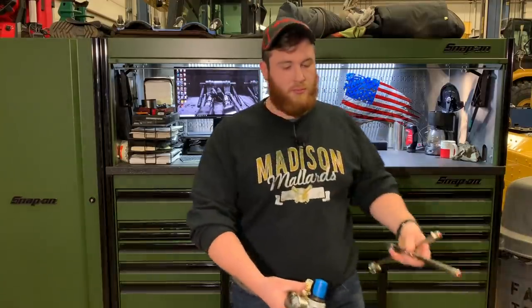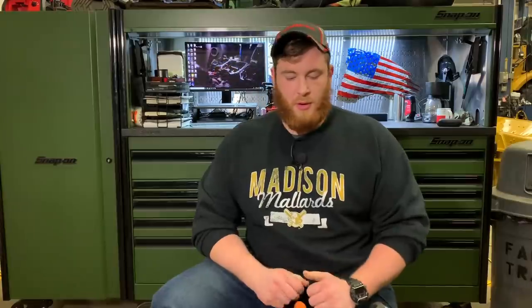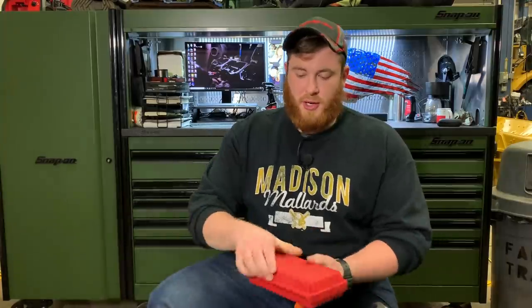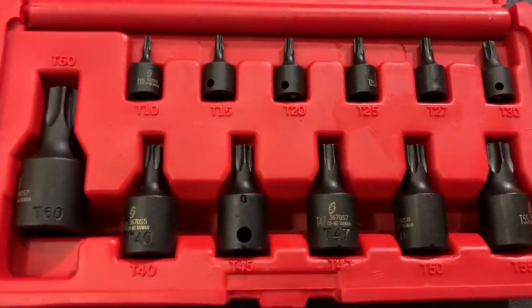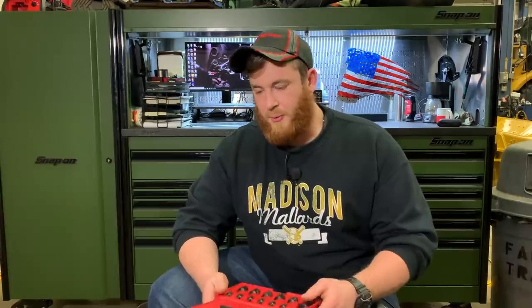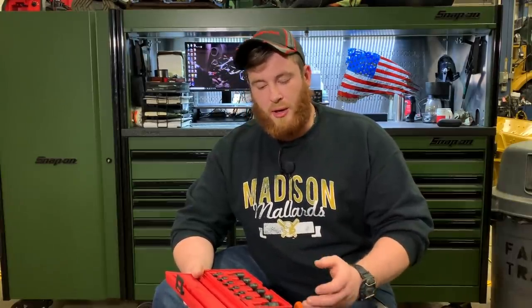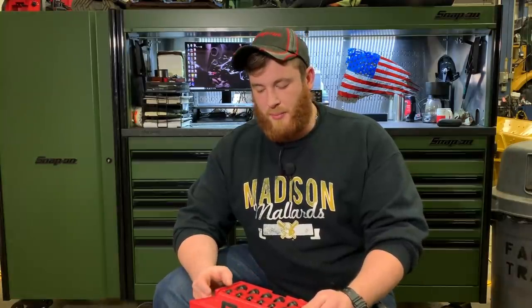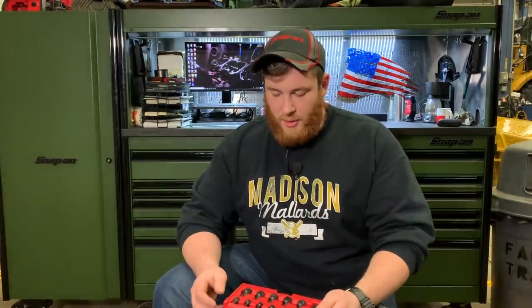I brought a few new things over the holidays. First thing I got was a set of Sonix impact torque sockets. I picked this set up on Amazon — I believe it was about $25, maybe $35. It goes from T10 up to T60. The reason for me getting these is I have the regular chrome socket torx bits, but I just don't like running chrome on my impacts. I really like using the right tool for the right job — impact sockets for impacts, chrome sockets for ratchets.